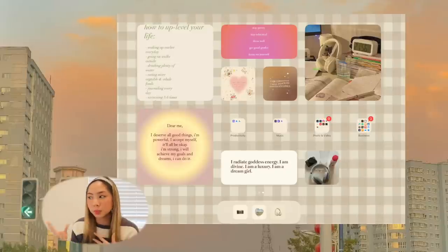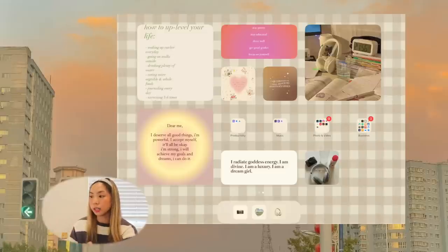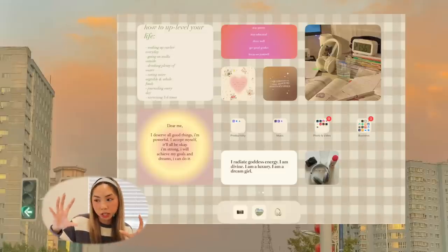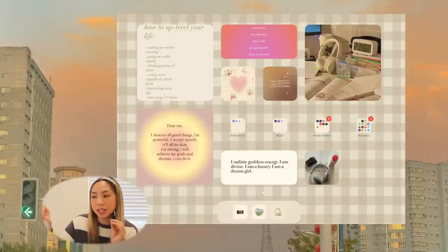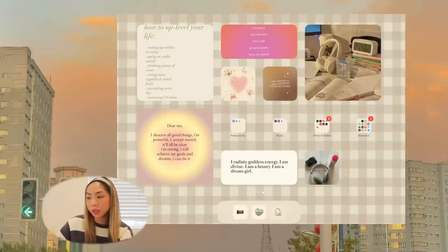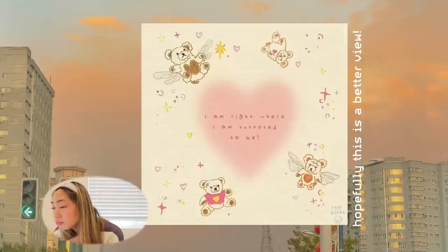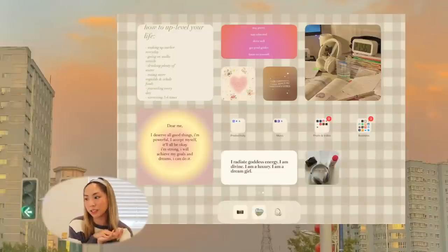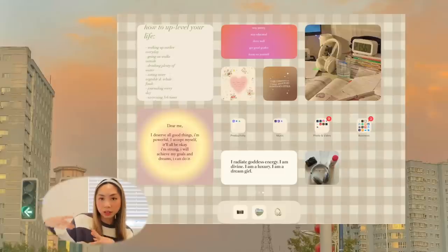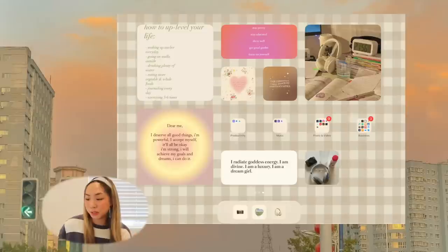Moving on to the last slide — I really wanted this page to be more of a motivating inspiration page, like a mini vision board, with quotes and things I want to focus on this year. On the left side there's a big widget that says 'How to level up your life.' In the middle there's a tiny widget that says 'I am right where I am supposed to be.' To the right is one of my favorites: 'I am confident I will reach my ambitious goals.' There's also a large widget emphasizing studying, and one that says 'Dear me, I deserve all good things. I'm powerful. I accept myself. It'll all be okay. I'm strong. I will achieve my goals and dreams. I can do it.'